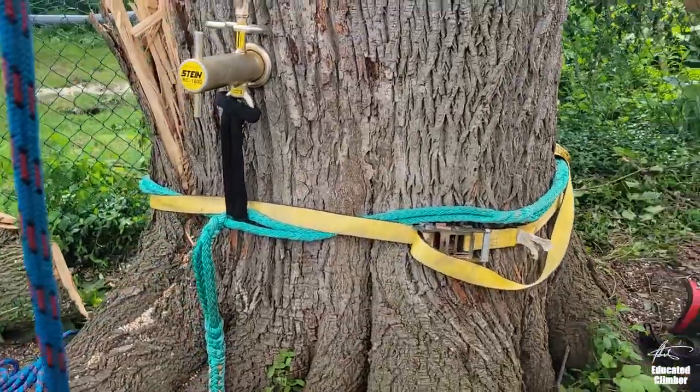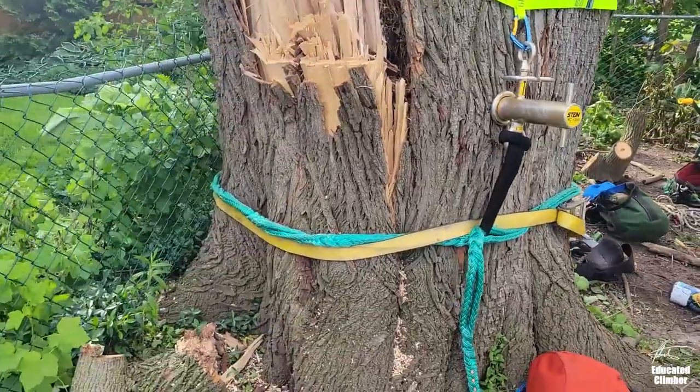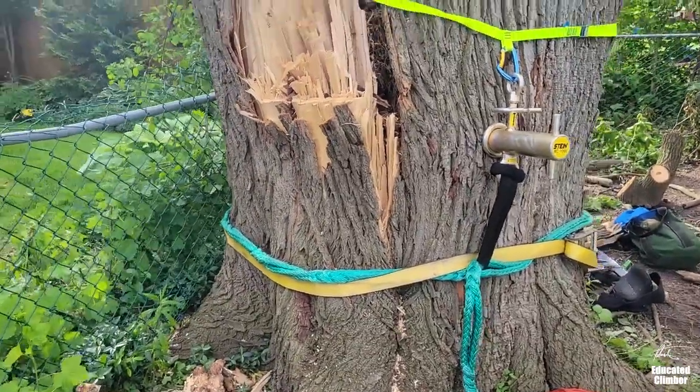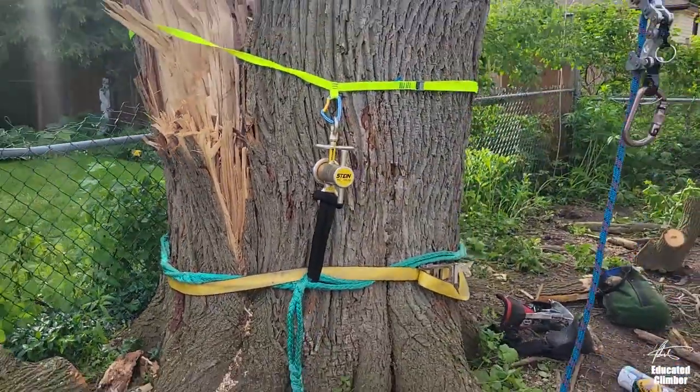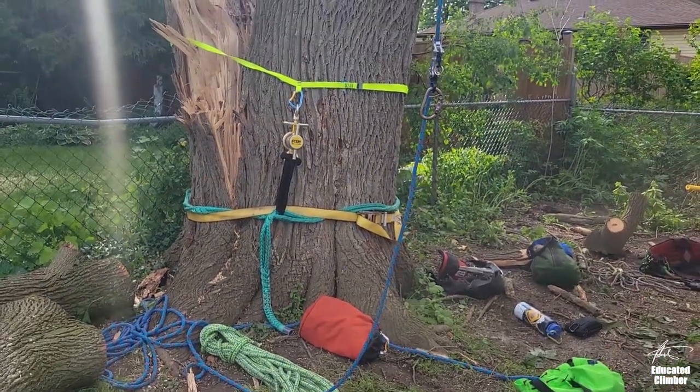Then you ratchet it down as tight as you can and make sure that the ratchet itself isn't digging into the sling. If you do that really tight, it really stops a lot of that creep on your bollard sling.